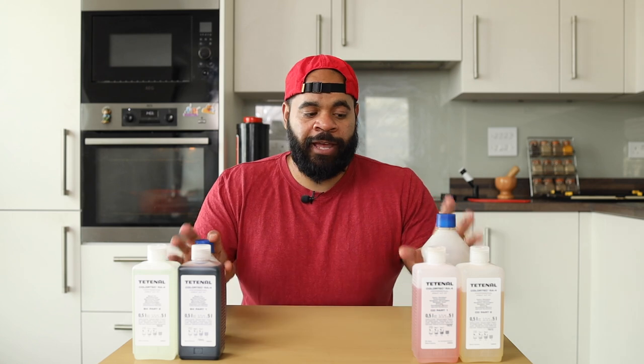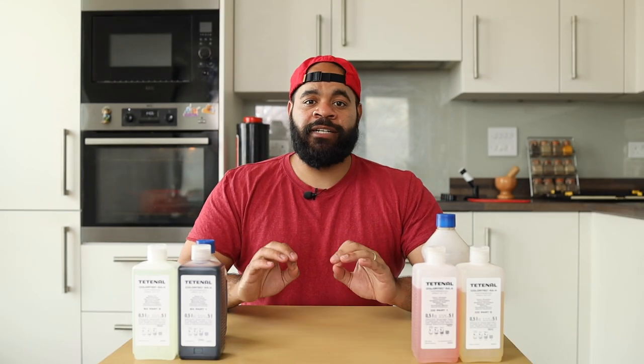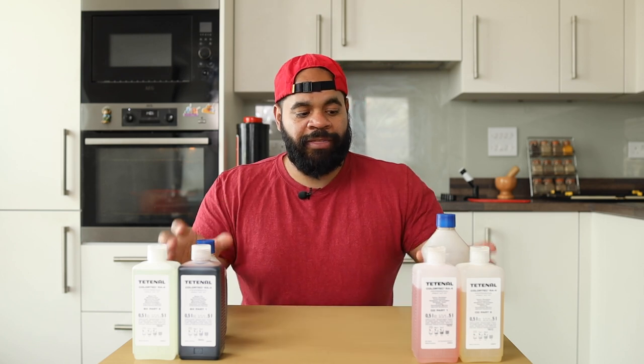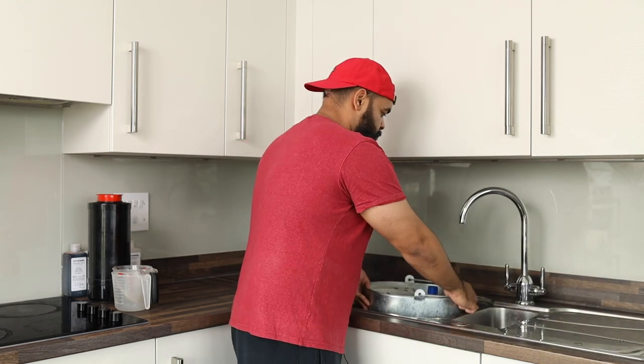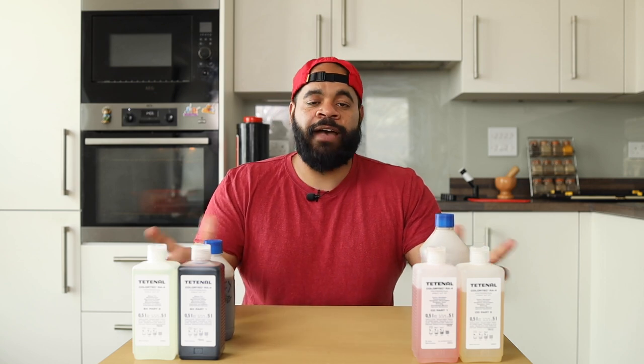One fundamental thing to talk about is temperature. Many people, especially on the internet, have argued that if you cannot keep a consistent temperature for your chemicals, you shouldn't even bother RA4 printing. That's just completely untrue. You can definitely print without keeping consistent control of your temperature. When I print most of the time, especially if I'm just making one-off prints, I don't check temperature at all. I'll make a really hot water bath, put my two mixed solutions in, and let those bottles hang out in there. Once they're in there, they come up to temperature and then gradually get cooler. That takes a while, and in that amount of time I find I can make my prints with no issue.